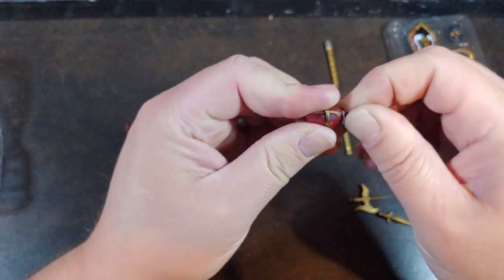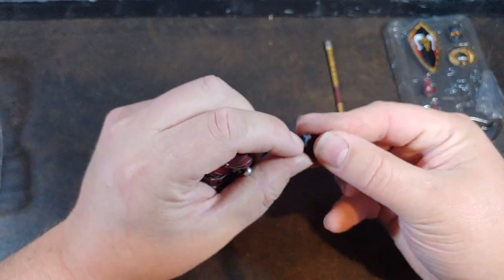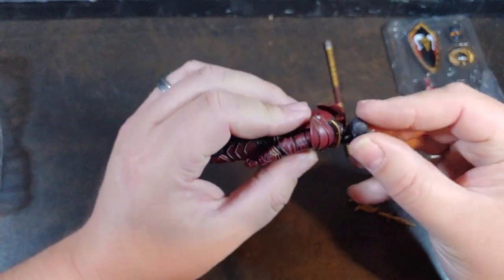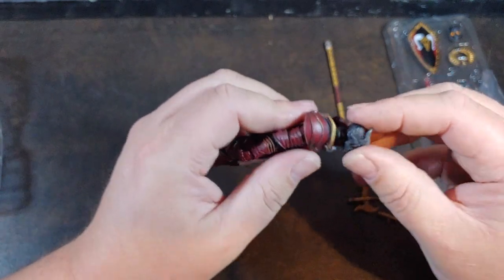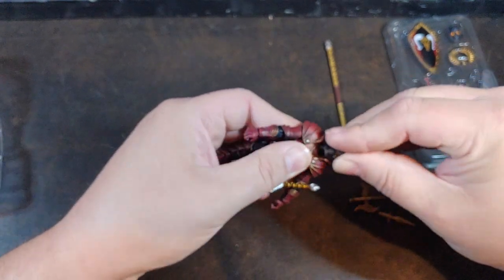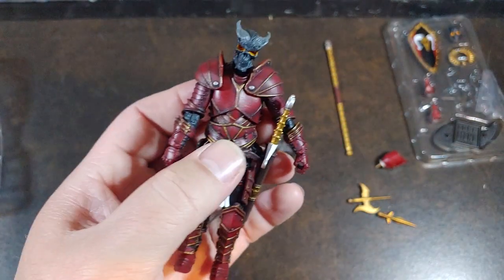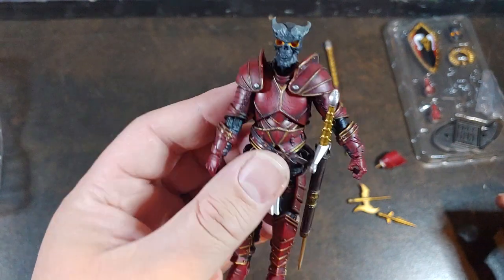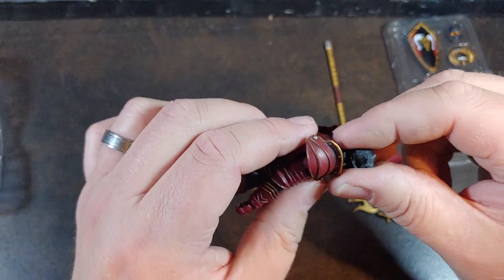The heads all come with their own individual ball joints, so you don't have to try prying that ball joint out of there at all. I think this is kind of a demon skull with fiery red eyes — oh, take a look at that! That just completely changes the dynamic of this figure. Wow, that's awesome. That honestly might be the head that I keep on him, just to keep him a little bit different from some of the other knights that I have.